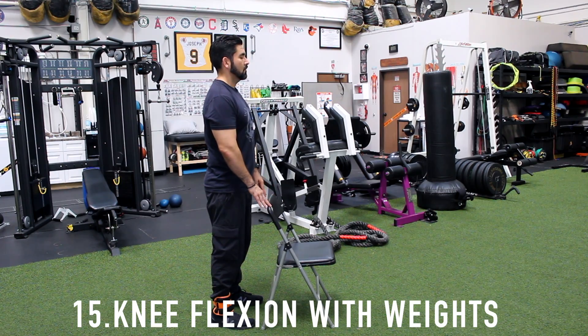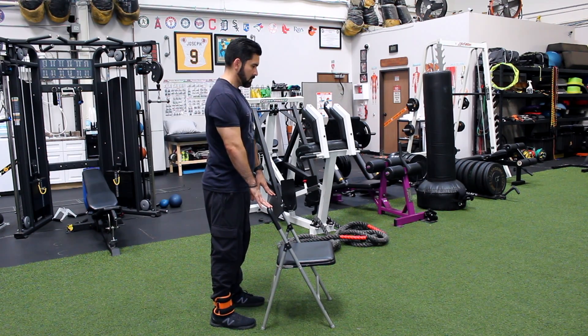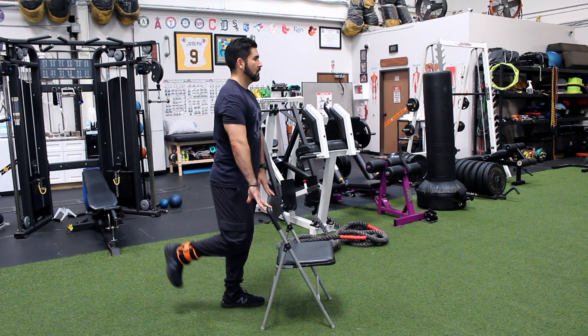Number fifteen, knee flexion with weights. Position yourself either lying face down or standing up, holding onto a table. Secure weights around your ankle and bend knee, bringing heel towards buttock. Lower slowly, repeat.